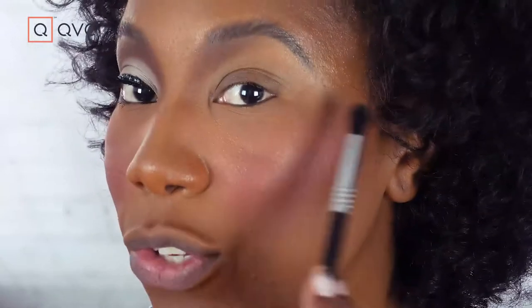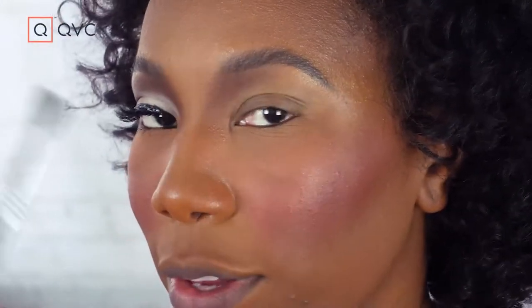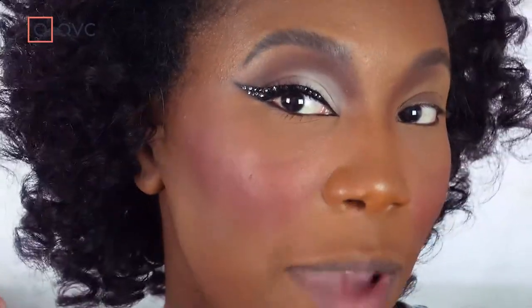Once we're happy with how it's looking here, we're going to start to build this outer crease. We're going to build that shadow to where we like it and then connect the lines. This line is almost going to go like that — so we're creating this dramatic scene.